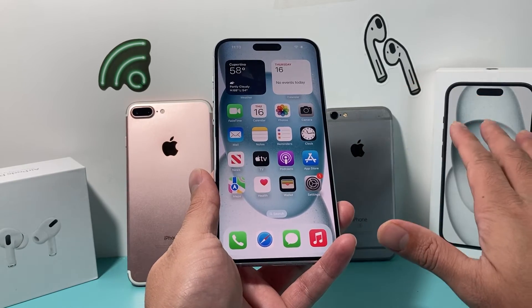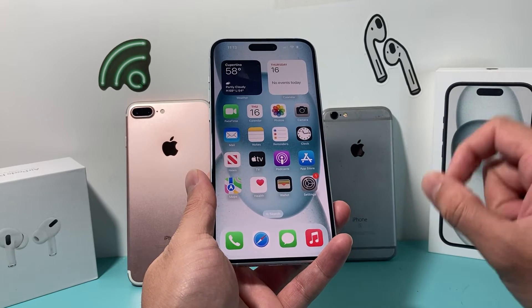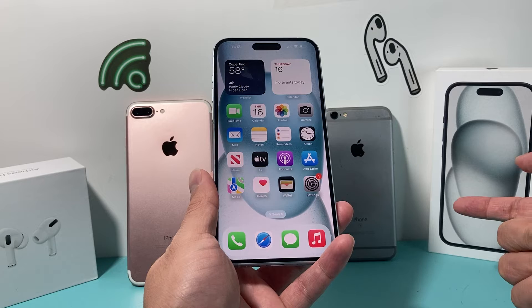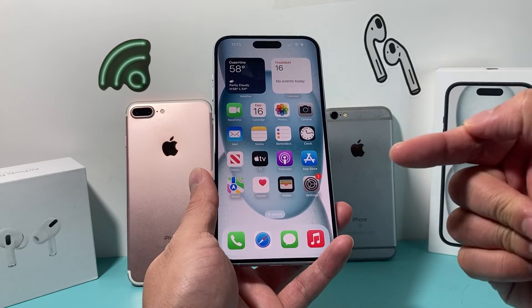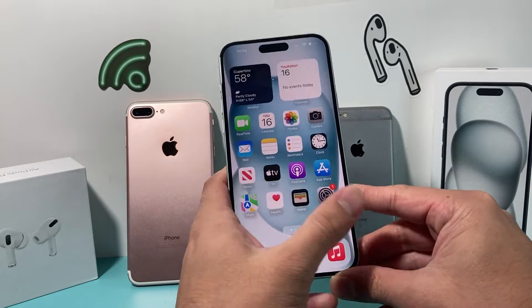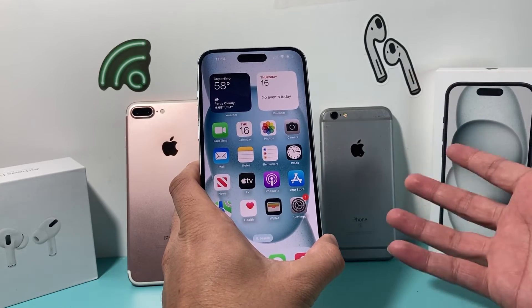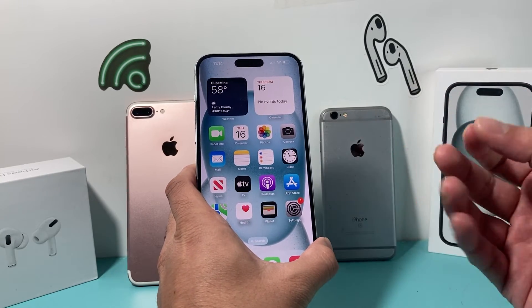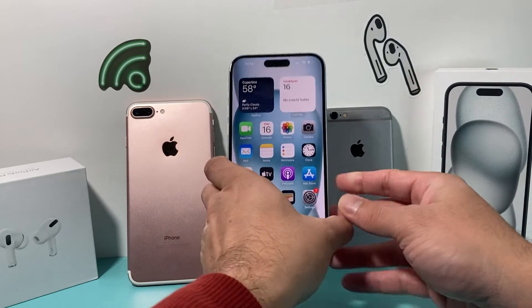A hard reset will not delete any of your personal data like photos, videos, or apps. Now if you're looking for a method to actually delete everything, you're going to have to look at another video where we show you how to erase an iPhone. But when you do a hard reset, it will make your phone perform like it should — almost brand new — because it has reloaded the code and resolved any software-related issue that you have.